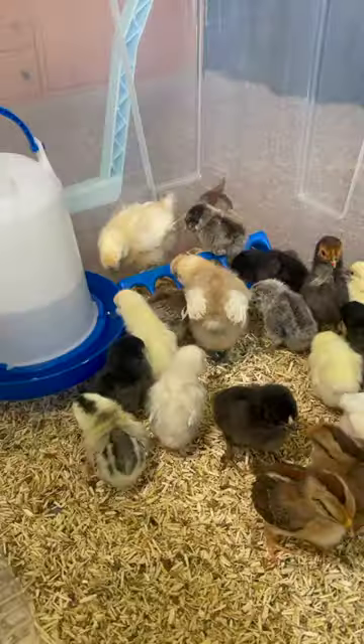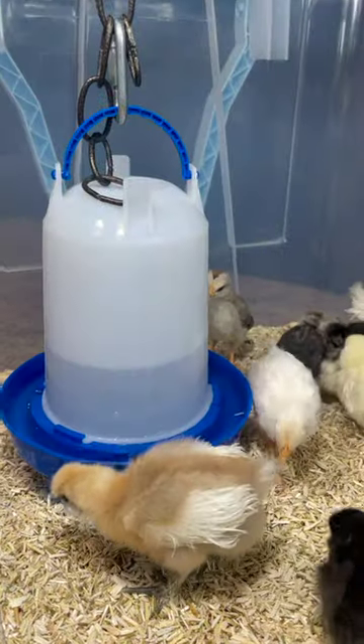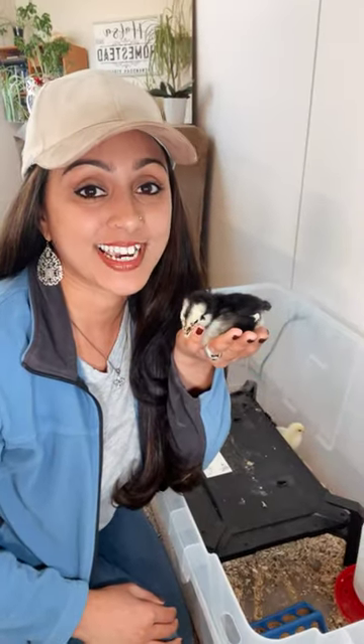What are common health issues for chicks and what can I do to keep them healthy? The two biggest ones are pasty butt and coccidiosis. The best way to avoid them is to make sure the bedding, the feeders, and the waters are as clean as possible. Follow us for more homesteading tips.